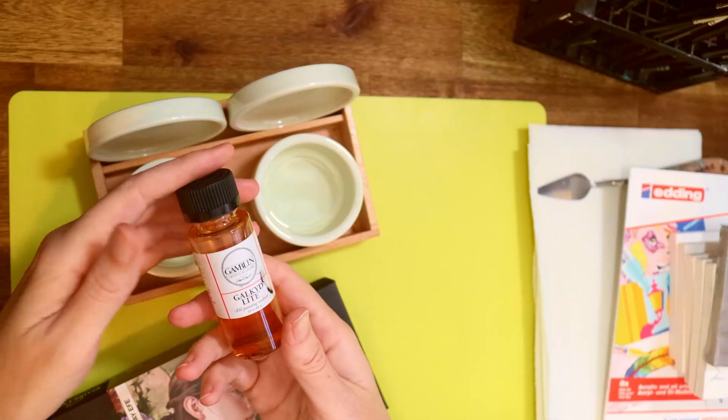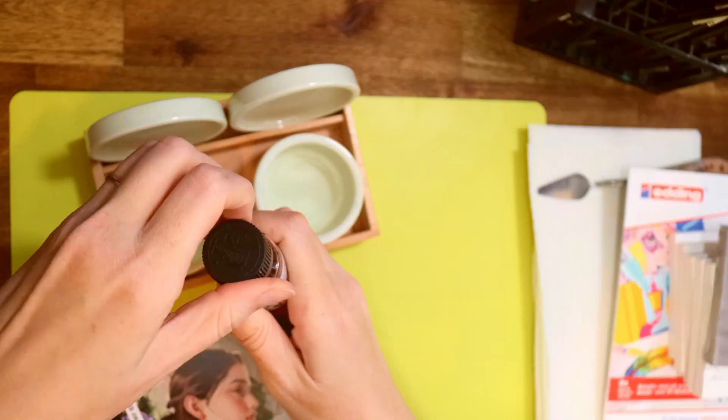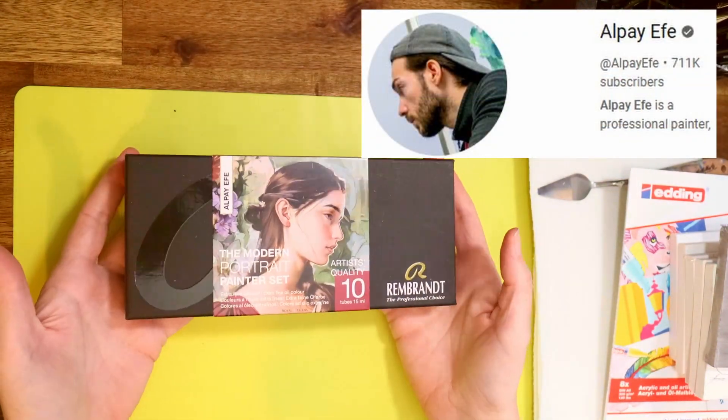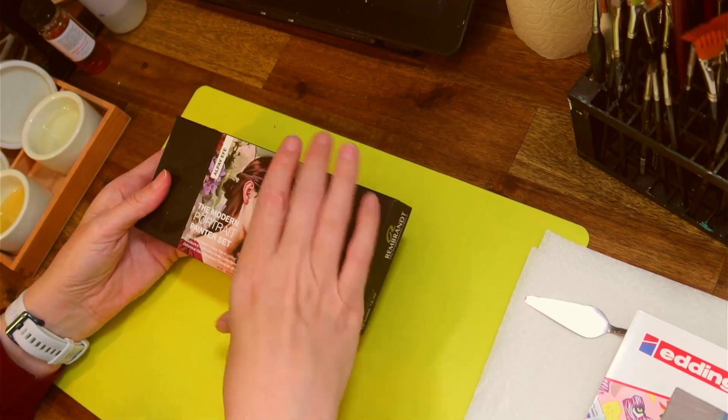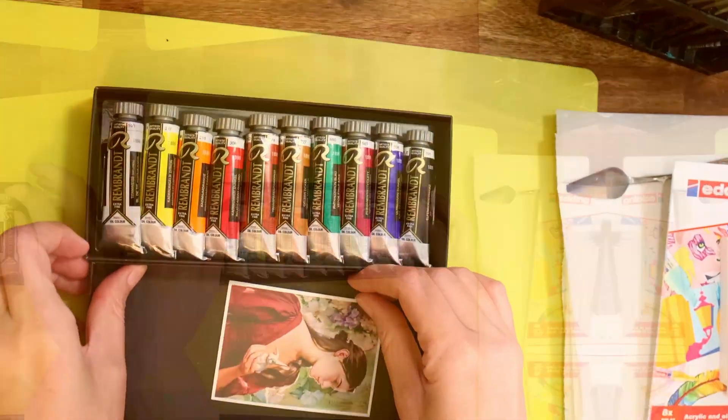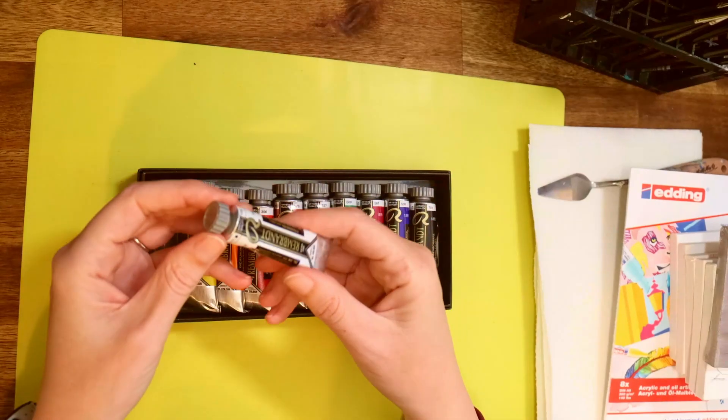Hey everyone, in today's video I'm going to be looking at a new paint range by YouTube artist Alpay. He has created a modern day portrait set of oil paints. I've had this box sitting here for a little while and I cannot wait to actually put these to use and see how beautiful these colors are. I'm going to look at the first paint first — the white paint.